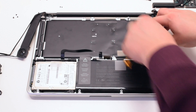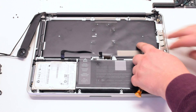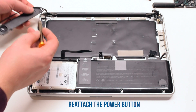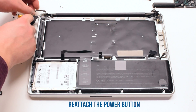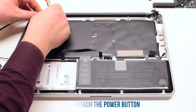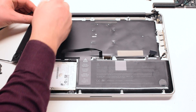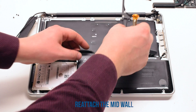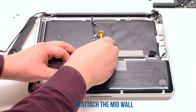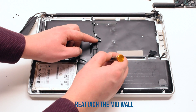Tuck it in, moving any cables out of the way. Once it's properly aligned, go ahead and reattach the power button with two Phillips head screws. Reattach the mid-wall — it is also held in with two Phillips head screws.